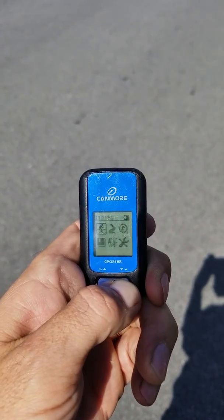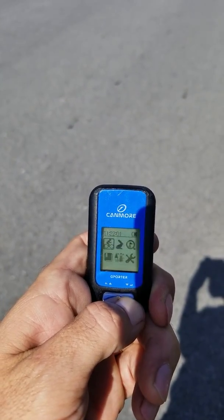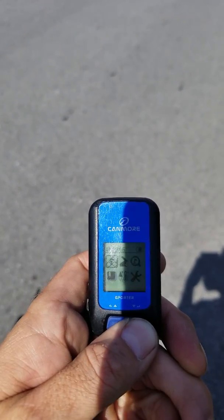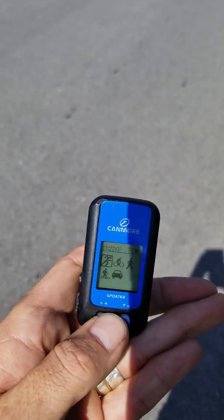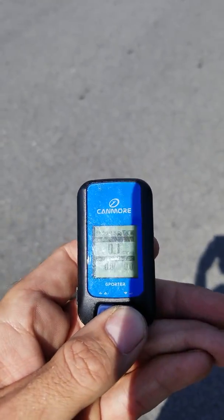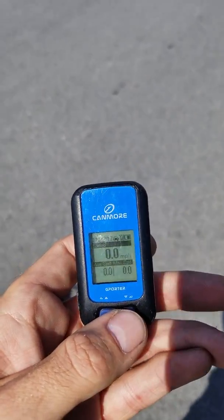I'm going to reset this. Got the typhoon out here today. We're a good go — see what happens.